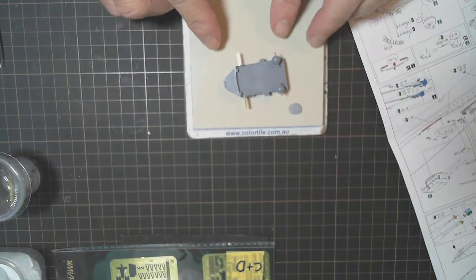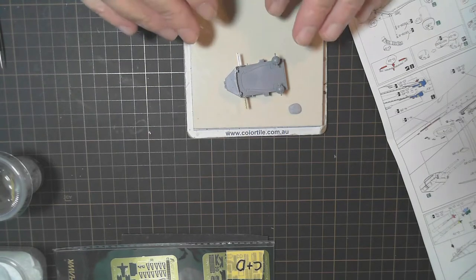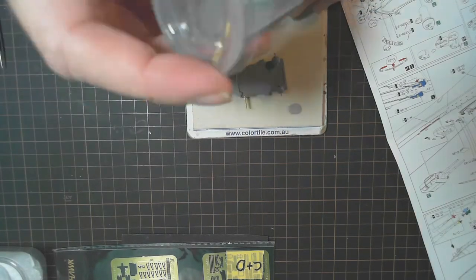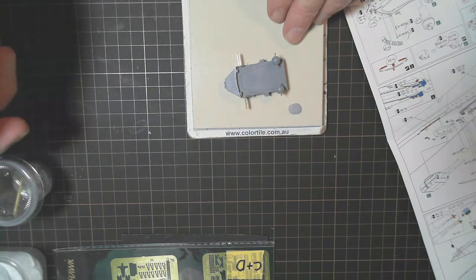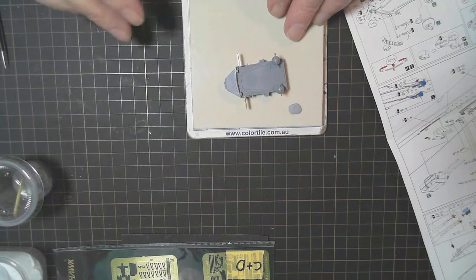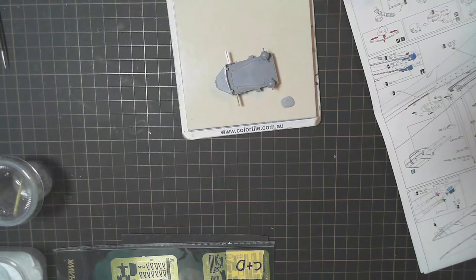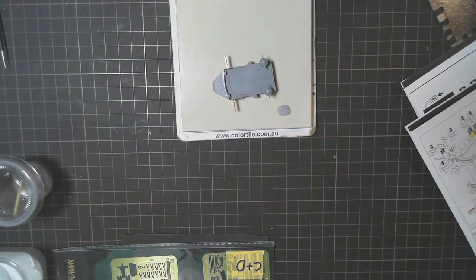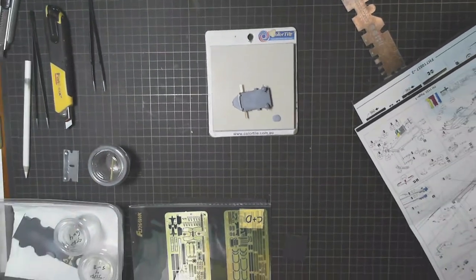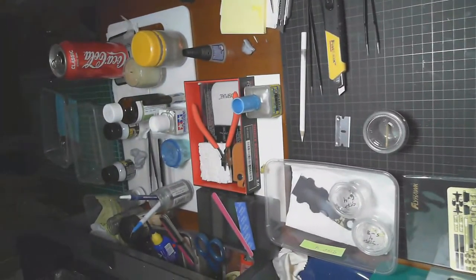I'm going to go and undercoat this now. It's got a couple of hours to dry, then I'll put the main coat on — I've been using it to touch up on the other piece I did. I did a couple of coats over that railing that I hand painted and it's come up fine. That will finish that, and then we'll turn the page and look at step five, which I haven't done yet — we'll just focus on this.